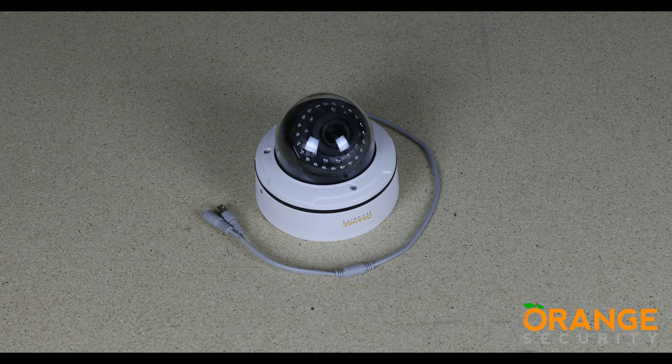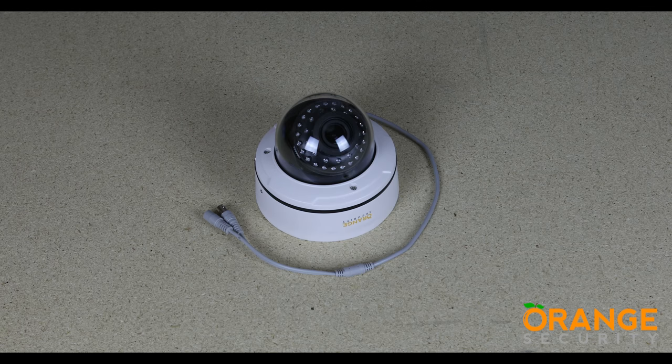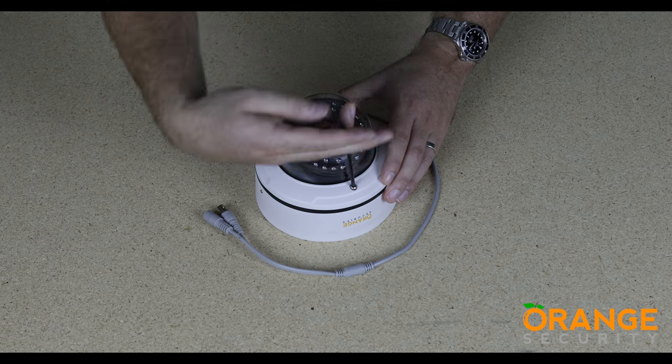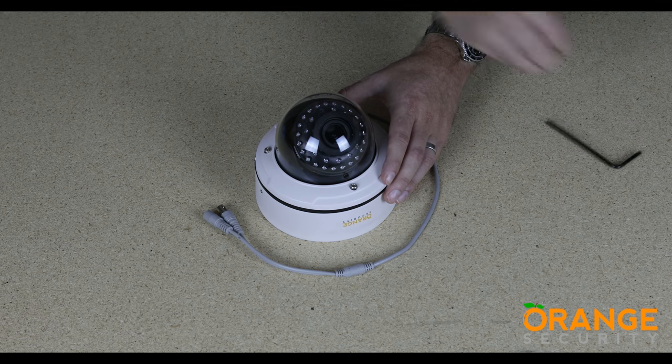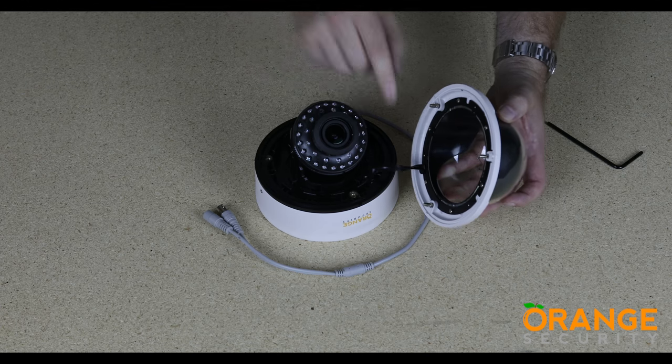Let's now look at adjusting the direction the camera points. Take the tamper-proof hex key and loosen the three tamper-proof bolts that hold the vandal-resistant dome in place. Be careful when removing the dome — you don't want to damage the tether.